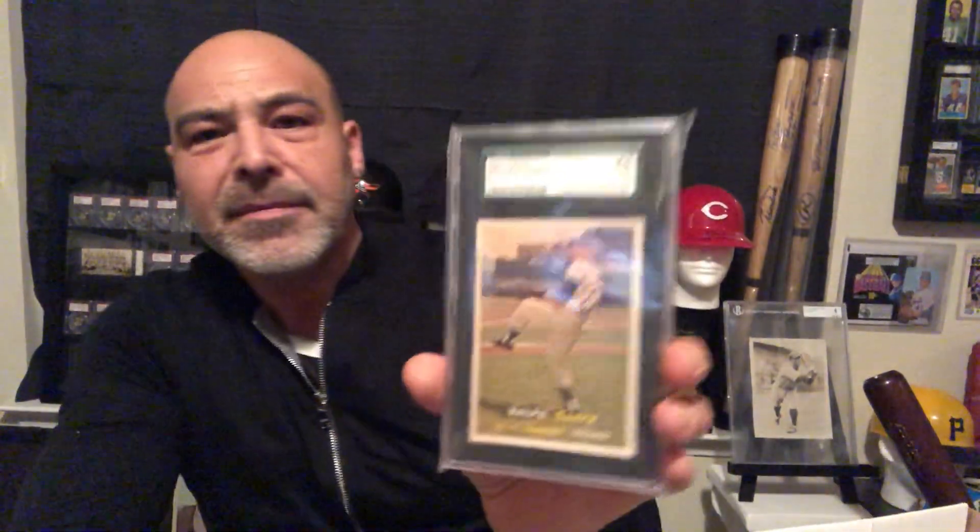Let's see what else we have here. Red Schoendienst. Bob Skinner. Early Wynn. Herb Score. Hoyt Wilhelm. Ralph Terry. And Willie Miranda — Tommy Lasorda said he's the best defensive shortstop he ever saw. I guess he was a smooth-fielding shortstop.